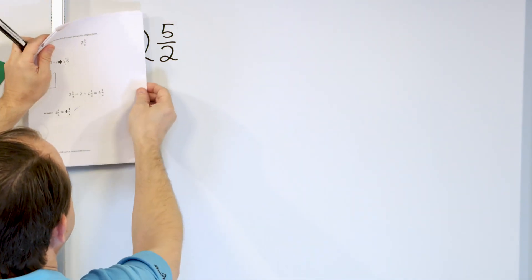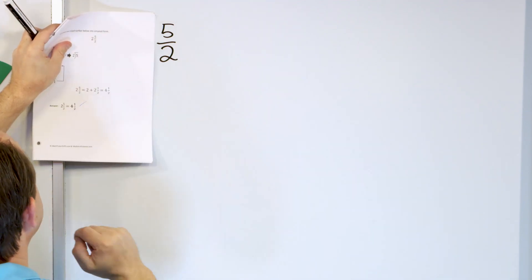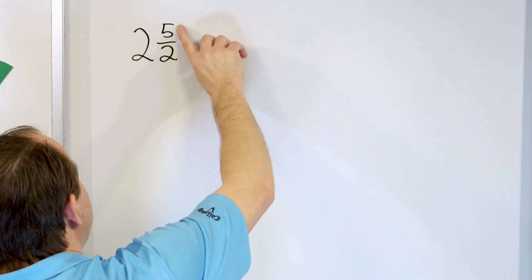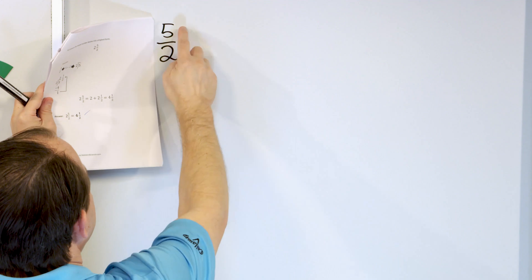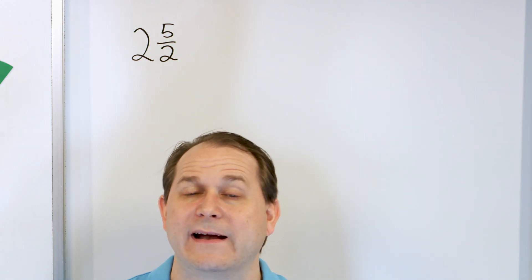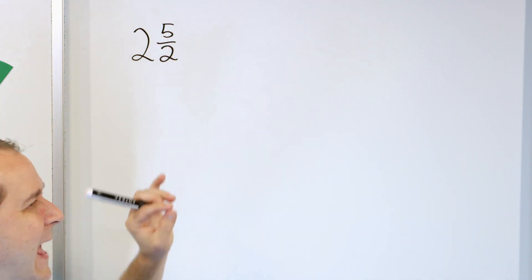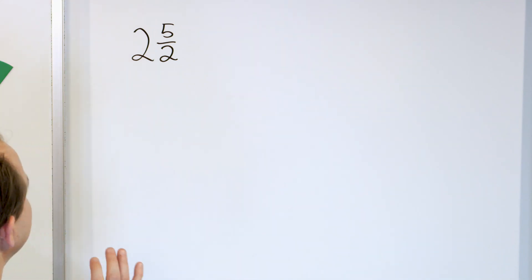Think about it: if you cover up the two, you have five over two — this is an improper fraction. In all the other problems the fraction part was proper, meaning the top number was smaller. Here the numerator is larger. That means five halves has to be more than one pizza. Two halves is two out of two slices — one whole pizza. But we have five halves, so this improper fraction is something bigger than one.